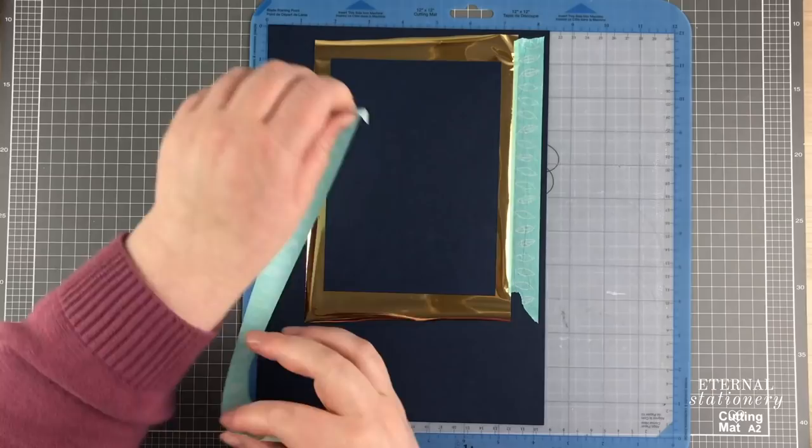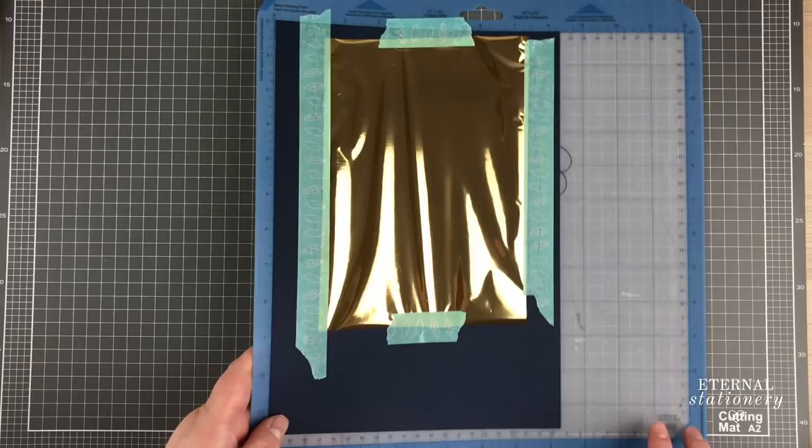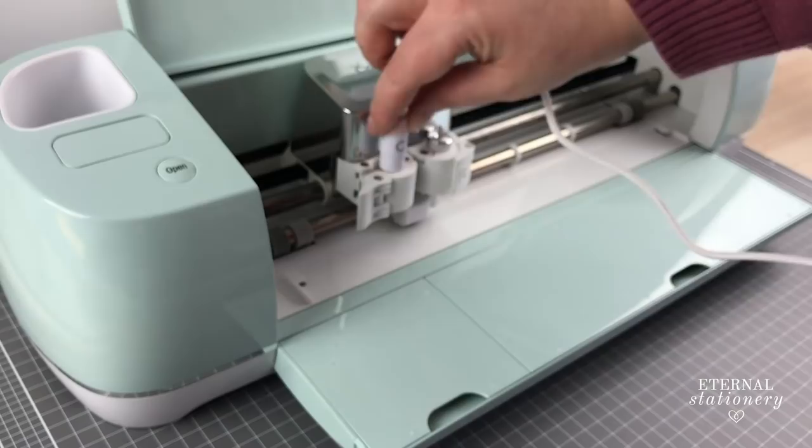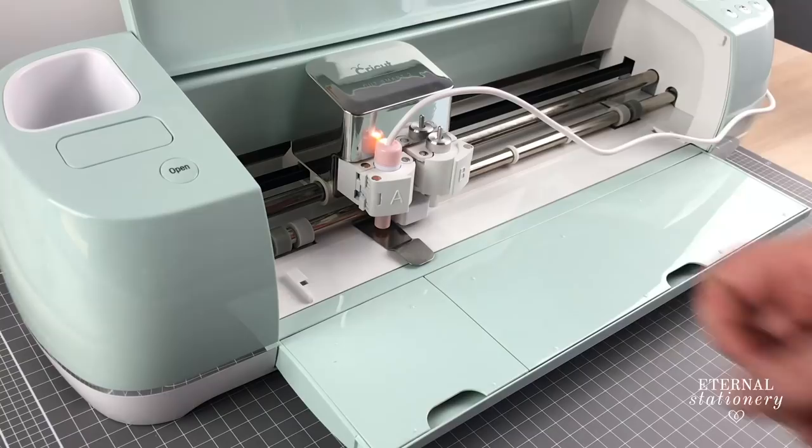Once I add my tape I remove the mask and go to my Cricut. Here I take the fine foil quill and screw it into my adapter for the Cricut. I pop it into the machine next to the blade, switch it on and add the heat shield underneath. After heating for five minutes I remove it and then can start foiling.